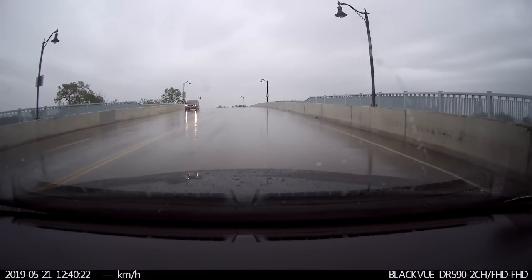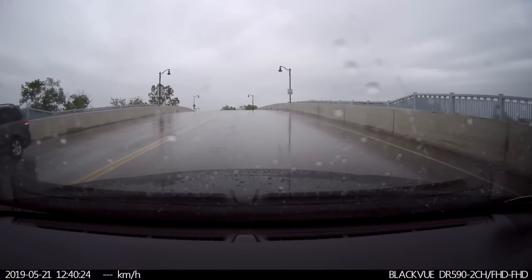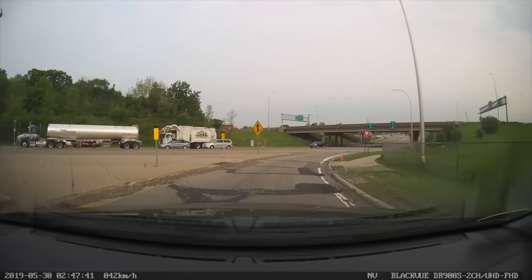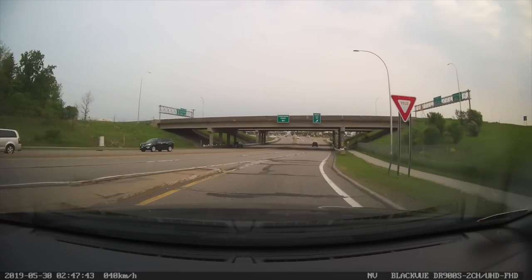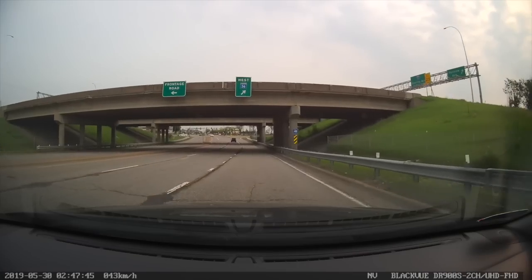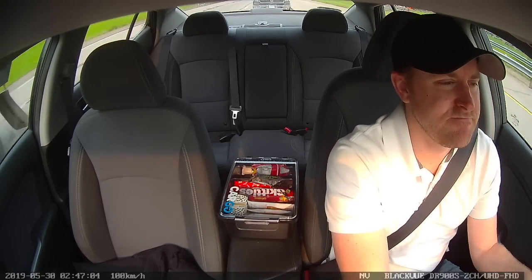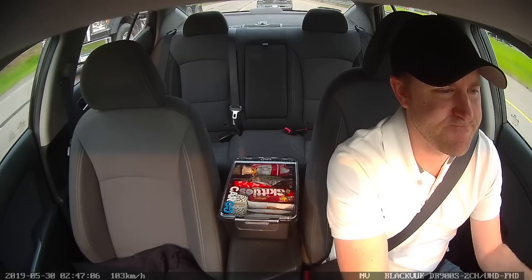Here's a look at some footage from the front view camera on the 590. And here's a look at some footage from the forward facing camera on the 900S. And here's a look at some internal camera footage — both internal cameras are the same for both the 590 and the 900S.